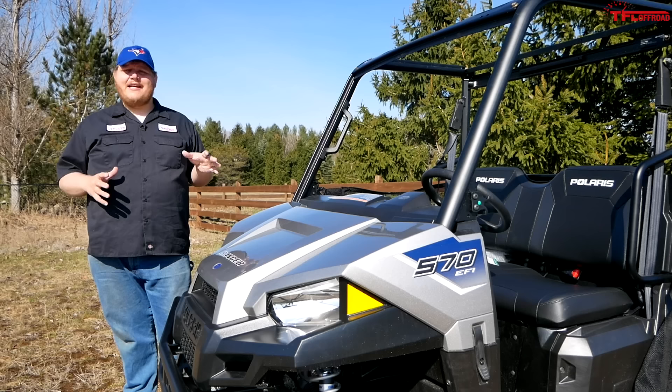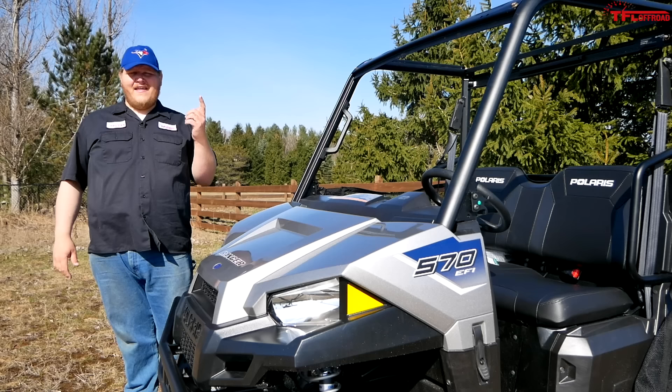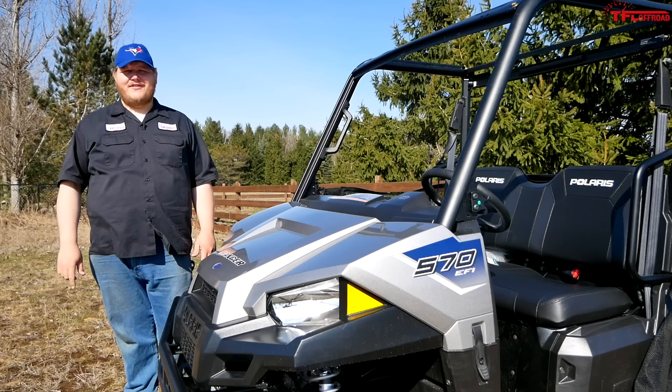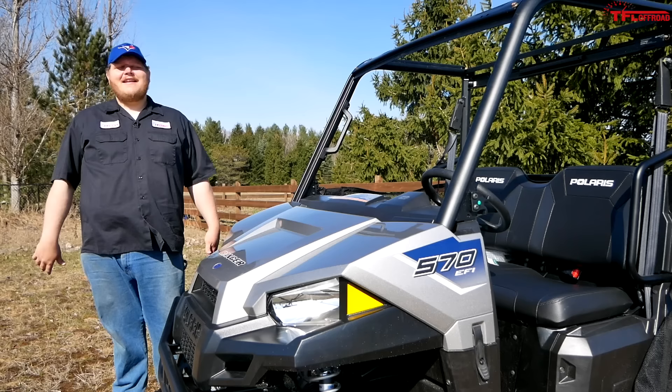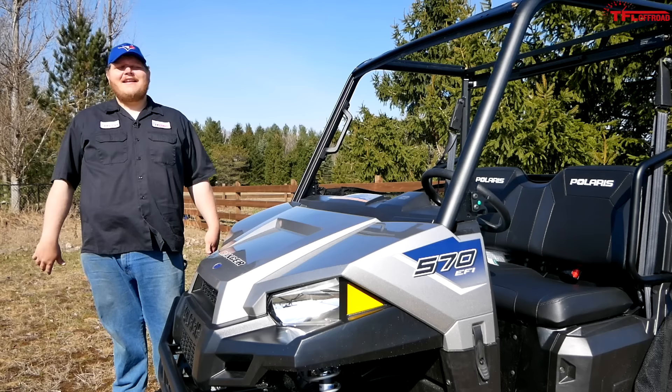It goes without saying that if you spend your hard-earned money on a machine like this, you're going to want it to last as long as possible. The best way to do that is to adhere to the manufacturer's recommendations, read your owner's manual, check out what the break-in period is, and then do it. If you do, you're going to guarantee this machine will run good for many miles or kilometers down the trail. And if it does break, at least you know it wasn't your fault because you broke it in properly. That's it for this video — let me know what you think, how you broke in your machines, and whether you believe in these break-in procedures. Let me know in the comments below, hit like, hit subscribe, and come back to the channel for the latest news and real-world reviews.